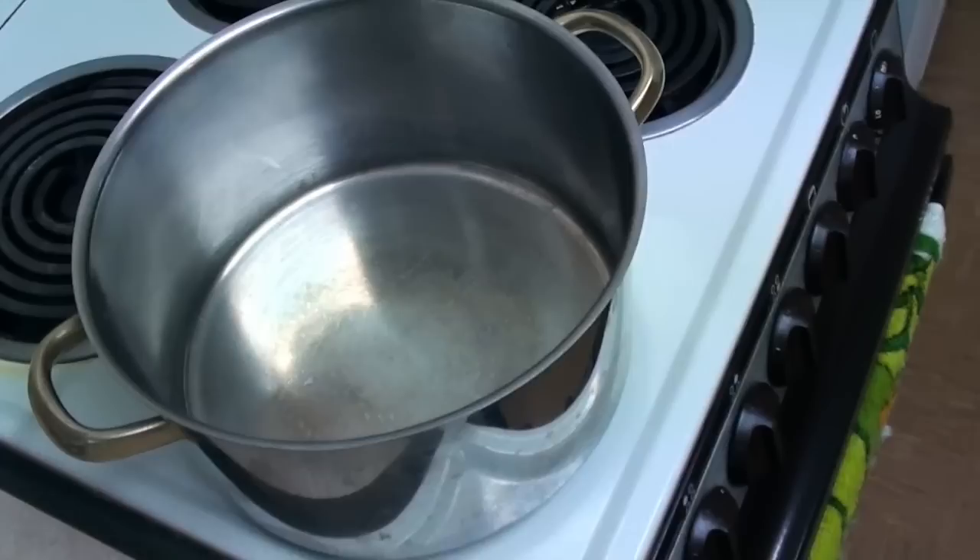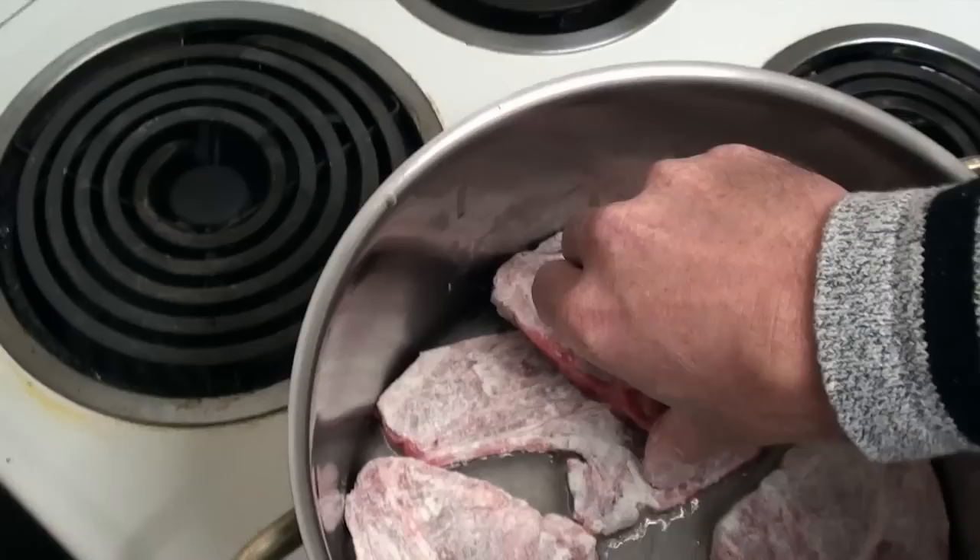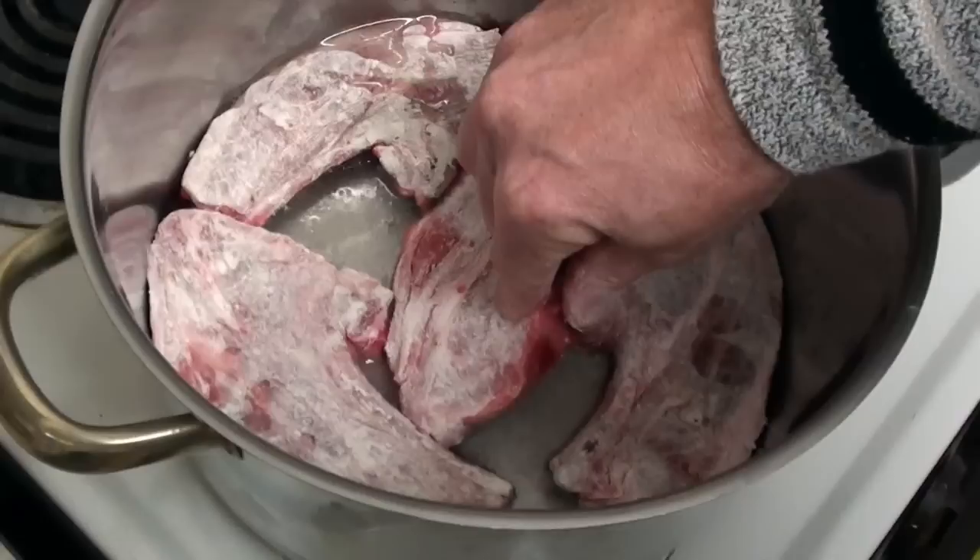Now I've got a saucepan here, which I'm going to add some olive oil into. And into that, I'm going to chuck my lamb pieces. We're just going to cook this lamb for a few minutes. If you've got a lamb shank, you've just got to keep turning it over. With the forequarter chops, I'll just spin them over a couple of times.